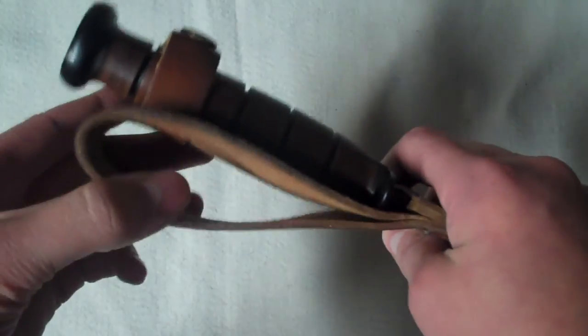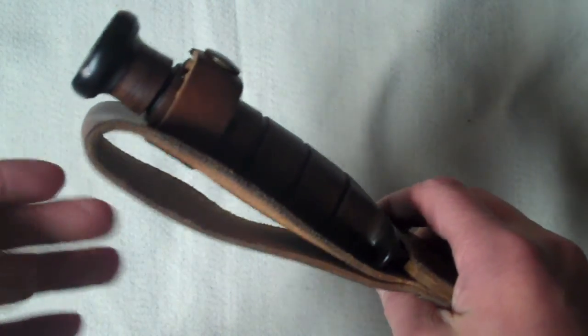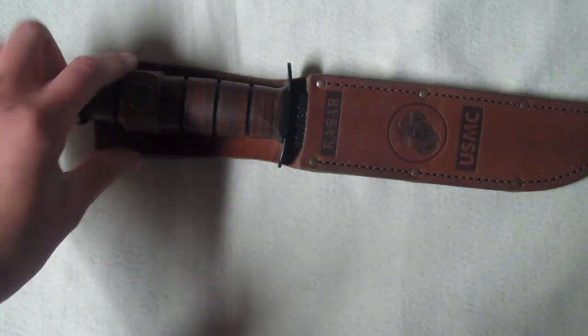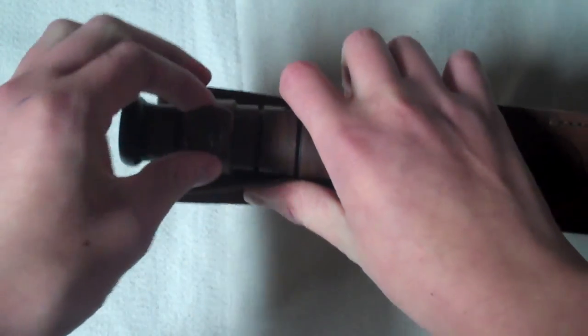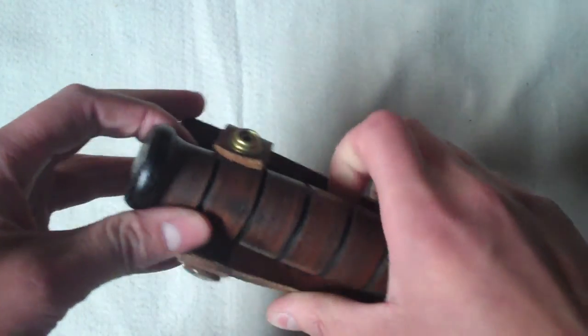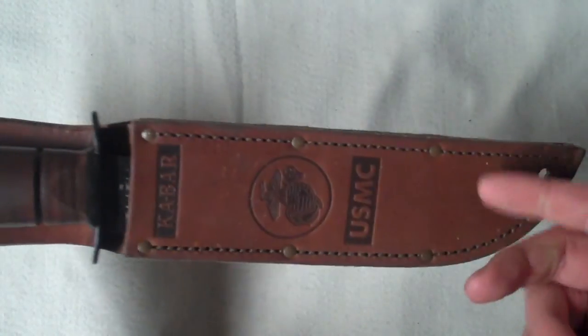The belt loop is very big, so it'll fit on a normal belt or a military-style pistol belt. The knife is held in by a strap that's connected in the back with a rivet, and it just snaps around and holds the knife in place — like most K-Bar knives that come with a leather sheath.